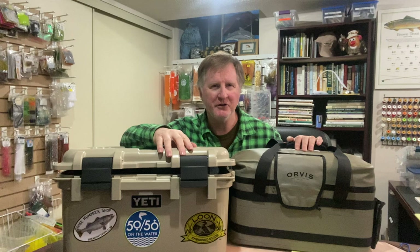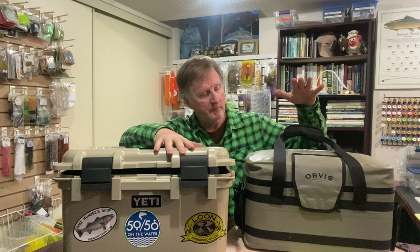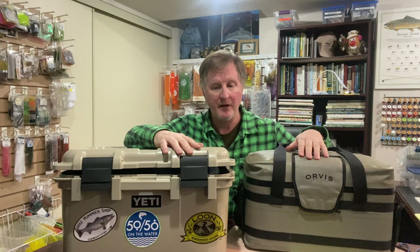Hi everyone, it's Colin McEwan from the New Fly Fisher. Thanks for joining us. In this video I'm going to be talking about my boat bag and my boat box — what I put in them. I'm going to make this two videos because the Orvis bag, which is waterproof and lightweight, is what I like to travel with, and the Yeti Go Box I really like to take locally — I throw it in my boat, in friends' boats, and in pontoon boats. It carries a lot of stuff and is pretty heavy-duty.